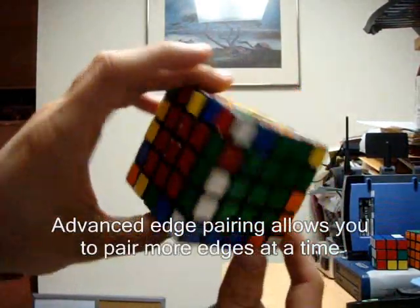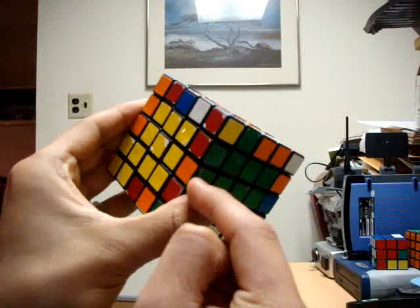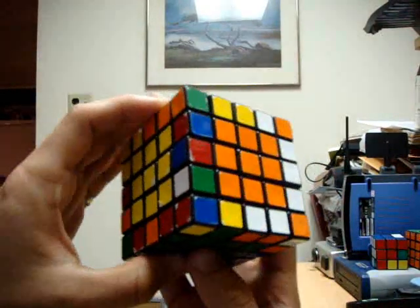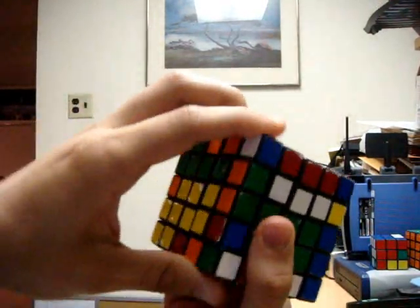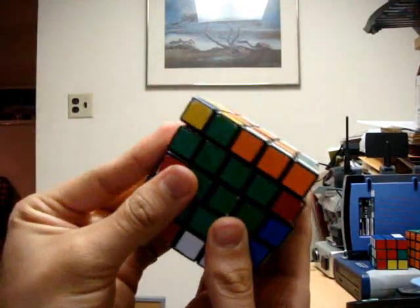Keep looking around the cube. Here I have an orange-green outer edge piece and another orange-green piece in the middle layer. They're correctly lined up to match. Just make sure you have an unmatched pair here — which we do. So I bring this piece over to that piece, bring it up and out of the way by bringing it towards us, then bring the left face back down, and realign the centers.